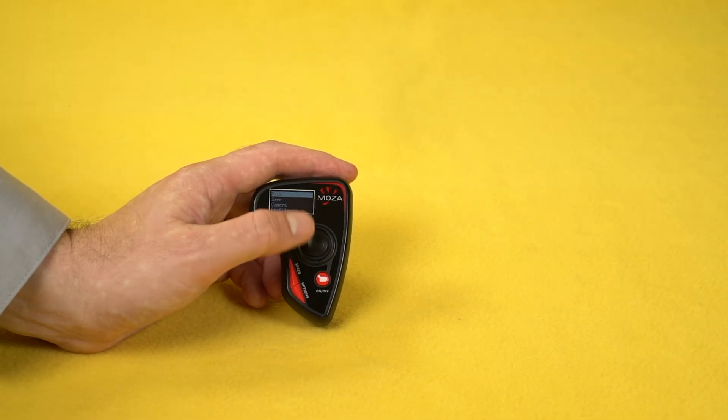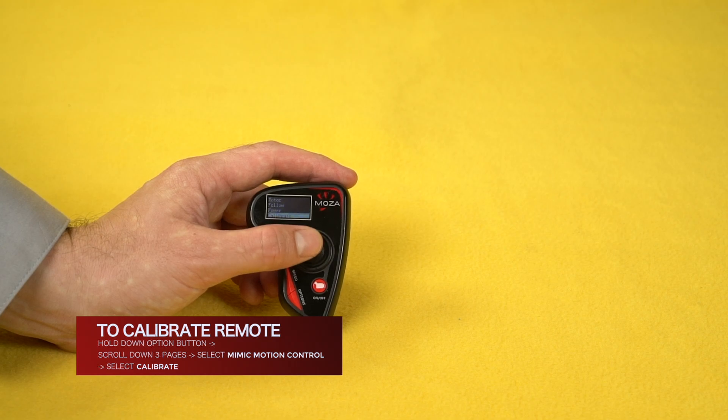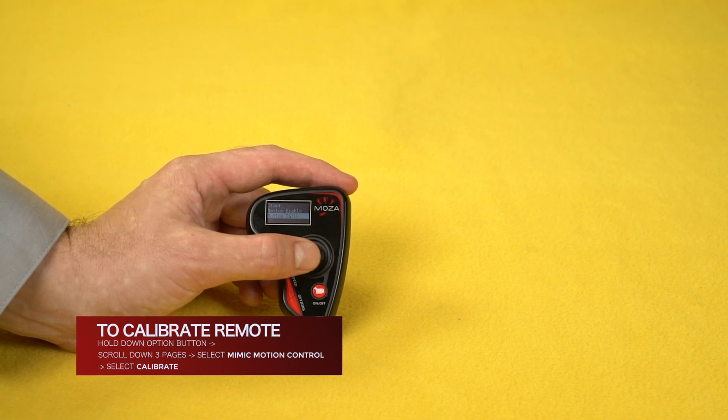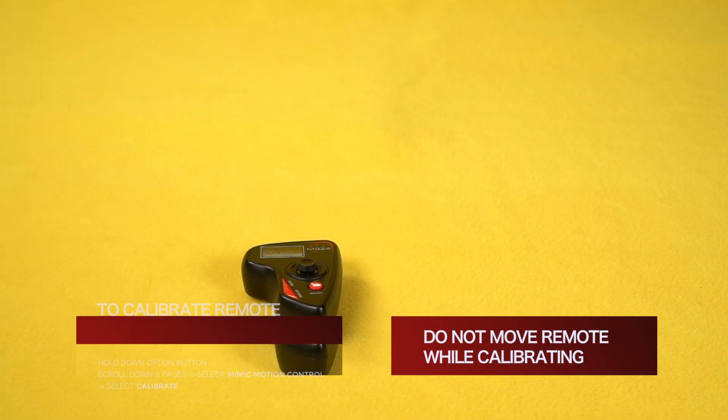Technical Notes: To calibrate the remote, hold down the Options button. Scroll down three pages and select Mimic Motion Control, then select Calibrate. It is very important not to move the remote during the calibration process or expose it to vibrations.